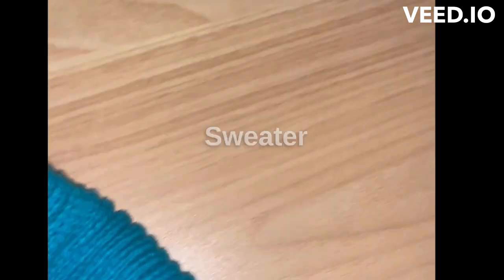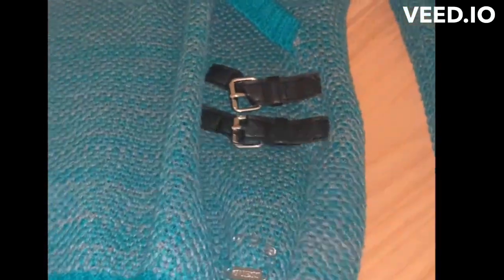Vintage Guess Sweater. It's a nice gray shaker knit. It has some leather detail at the bottom. I'm going to keep that and do something with it for sure. Vintage Guess — you can see the whole sweater. It's nice.